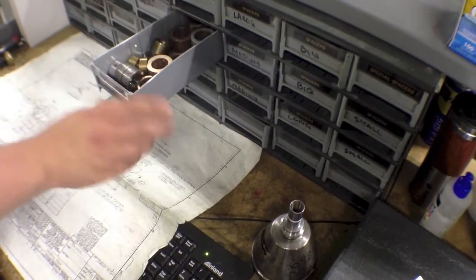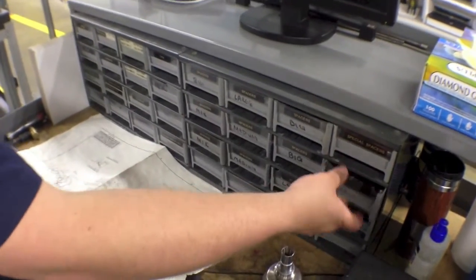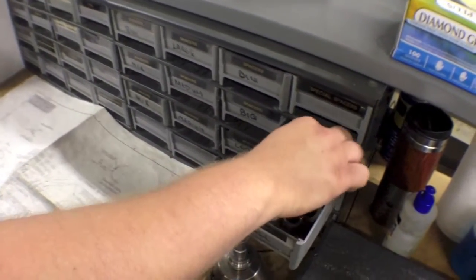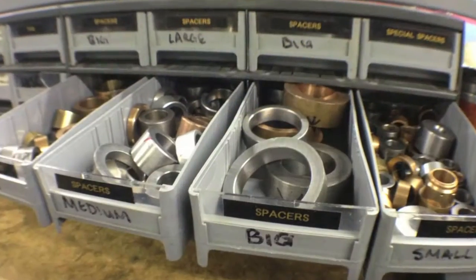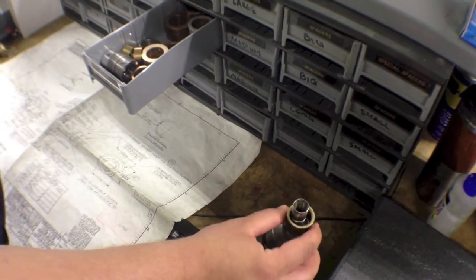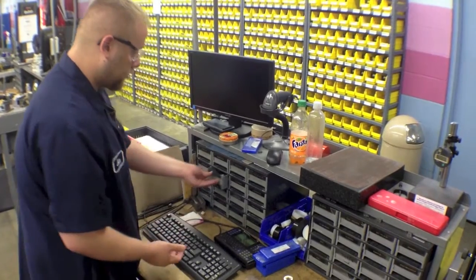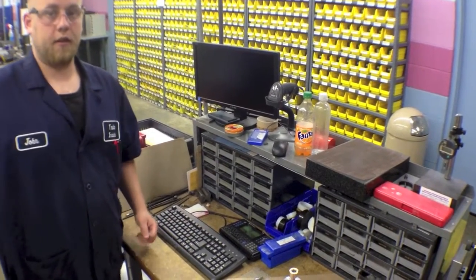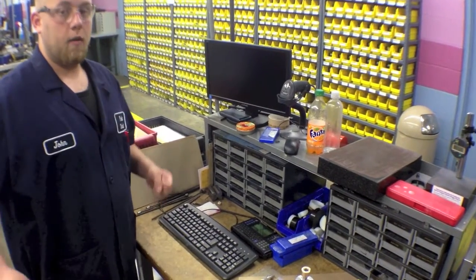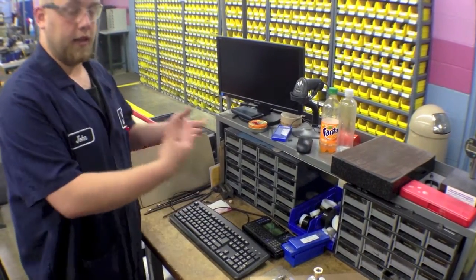One of the good things about this area is it is organized — like this one here, these are the smaller spacers. The rings are used as spacers down here and then the part sits on top. But you don't want to be searching through all the different drawers looking for a horseshoe — that's slowing that person down. They're not able to get to their computer, put stuff in, or even finish their setup because I'm over here blocking their way.